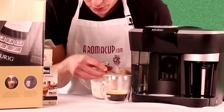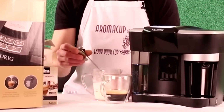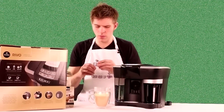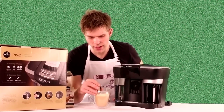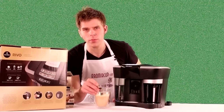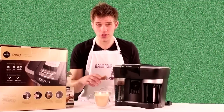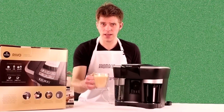Let's test the temperature of the frothed milk — about 150 to 155 degrees Fahrenheit, which is pretty good. Combined with the heat of the espresso, that should give you a nice hot beverage. Let's also check the overall temperature of the combined latte — we're pretty close to about 150 to 155 degrees, which is not too bad. And there's our latte out of the R500 — it looks good and it tastes quite good as well. Pretty impressive.